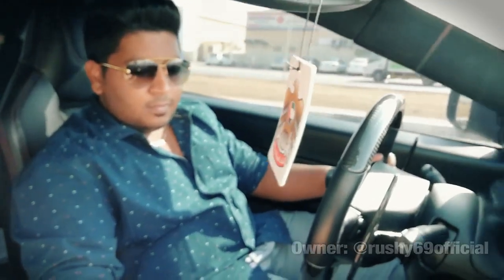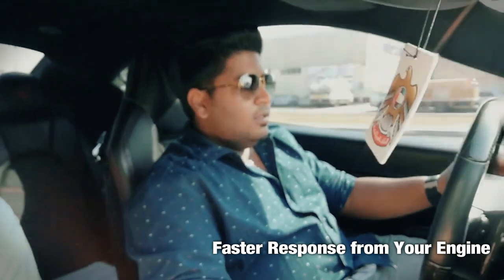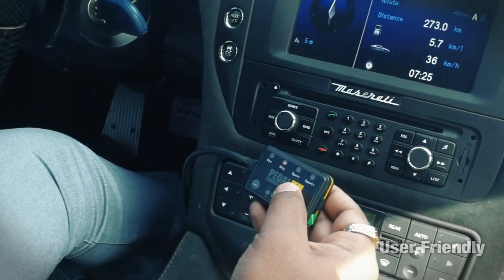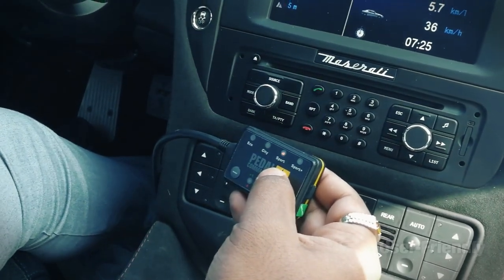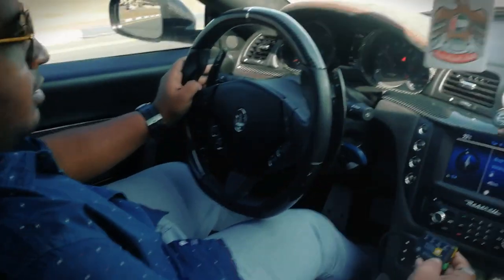Now it's city mode. Go to sport and it's kicking. Oh, it's kicking. Oh wow. Okay now it's stuck. City. And my throttle track is on the same level. Sport.